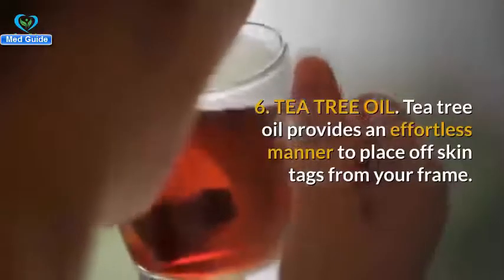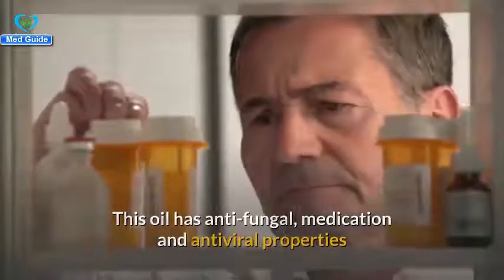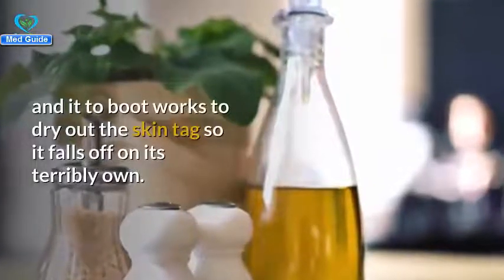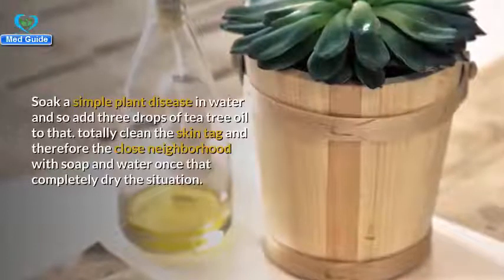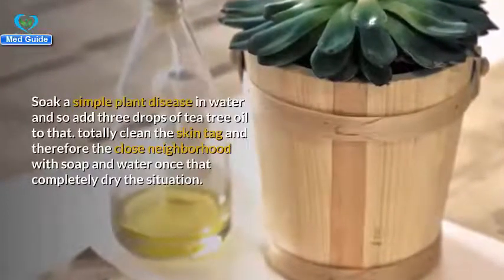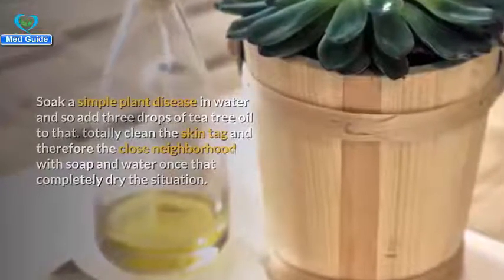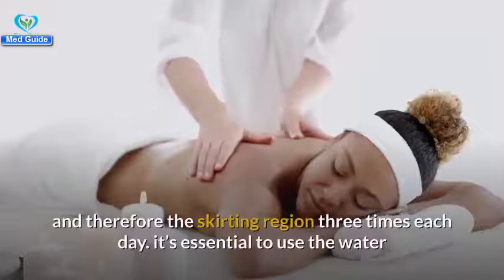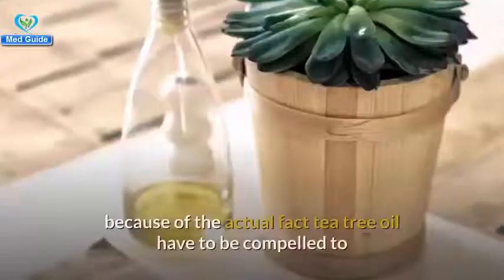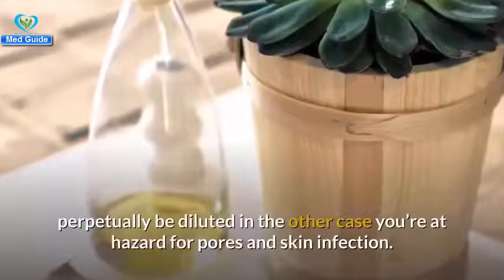Number six: tea tree oil. Tea tree oil provides an easy way to remove skin tags. It has antifungal and antiviral properties and works to dry out the skin tag so it falls off on its own. Soak a cotton ball in water and add three drops of tea tree oil. Clean the skin tag and surrounding area with soap and water, then dry it completely. Apply the cotton ball with the tea tree oil mixture and gently massage the skin tag three times daily. The oil must always be diluted in water.